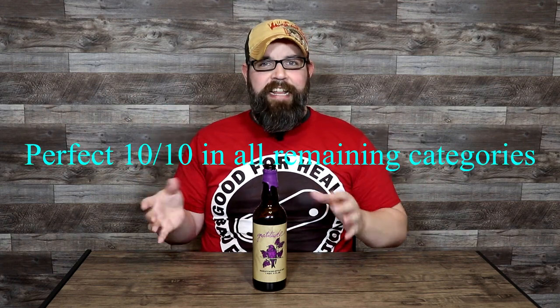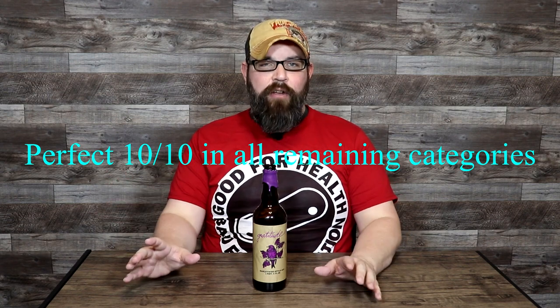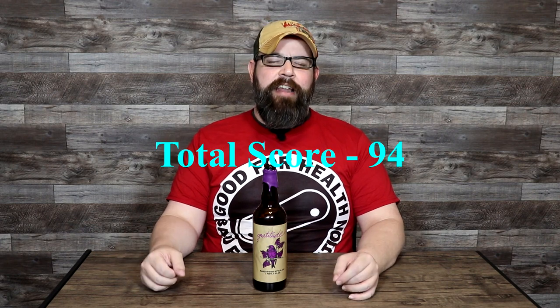That gives a perfect 10 out of 10 in all of the other remaining categories: the aroma, the taste, the finish, the head and retention, appearance, balance, feeling intangible, and example of style. So the total score on East End Brewing Company's 2020 release of Gratitude came out to a 94 out of 100 — well above average.